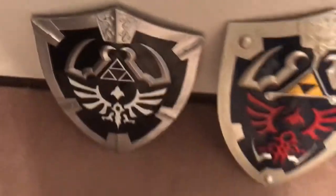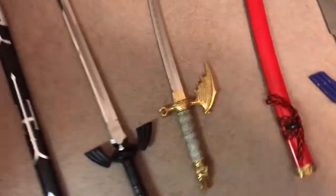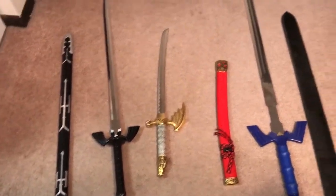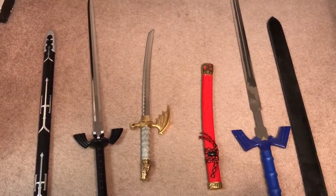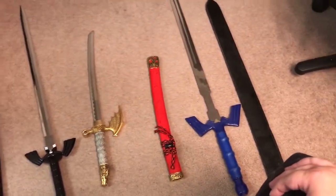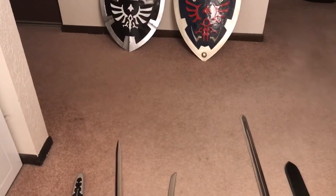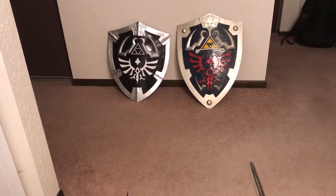So there you go — that is a look at both of the shields. Let's pop back over and I'll give you guys one last look at my Zelda sword and shield collection, and my first sword as well. Three swords and two shields. Hope you guys enjoyed that. Follow me on Twitter at BGFH79, and until next time, talk to you guys again. Later.